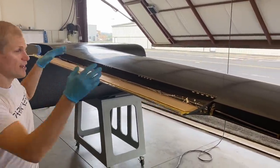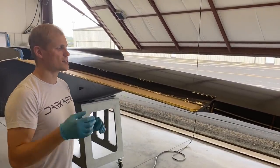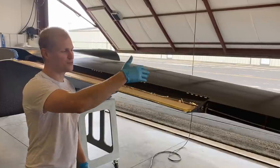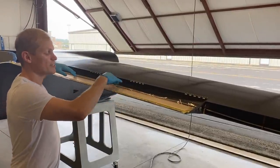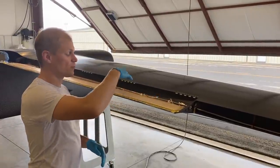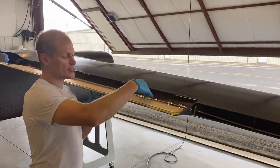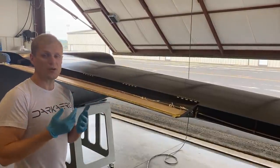We got it sitting on our carts and then placed the wing on top so we can get access to this aft flap area. We CNC cut out this foam core to the right size and shape, and we're bonding it to the wing skin here — basically the underside of the wing skin. It's a two-step process.